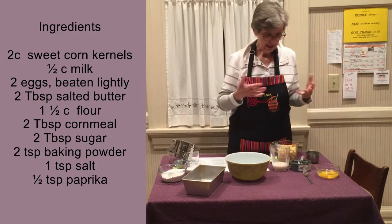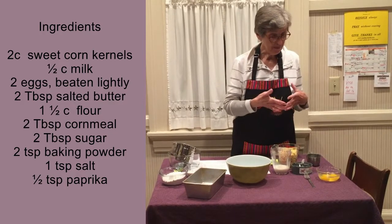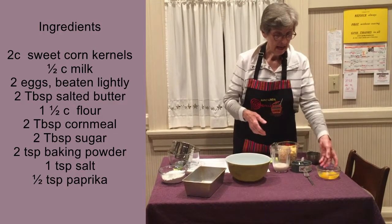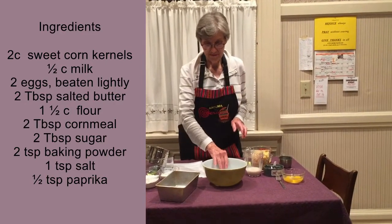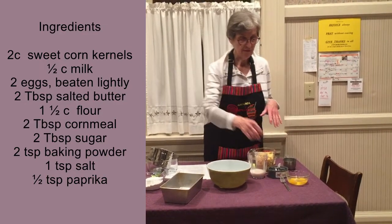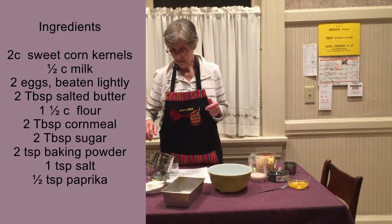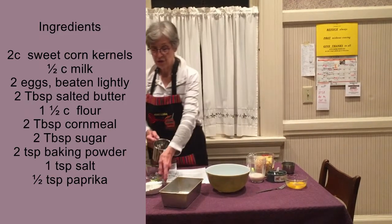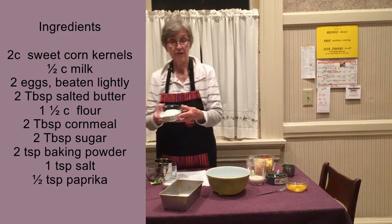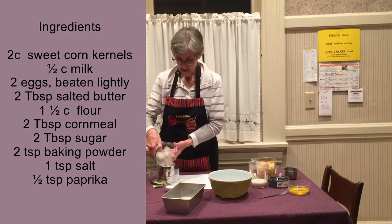You take that along with your eggs and your butter, put it in a bowl, and mix it up with a fork or spoon and combine it. Then for the dry ingredients, you use one and a half cups of unbleached flour.